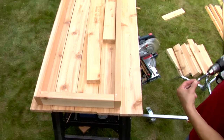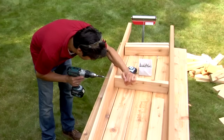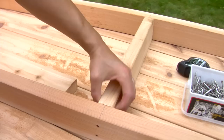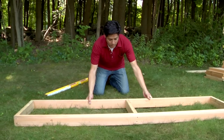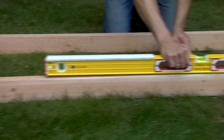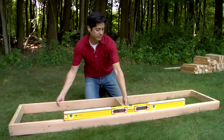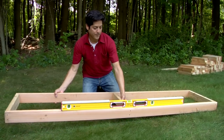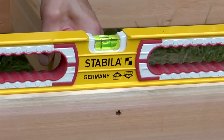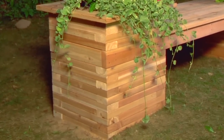Since you'll use the seat frame to position the planters, assemble it first by securing stringers between the long front and back boards. Lay the frame in place on the ground and position a level along its length. Stack 2x4 boards under the low end of the frame until it's level. The number of stacked 2x4s under the low end will be the number of additional courses you'll need to add to the downhill planter to create two level planters for the seat frame.